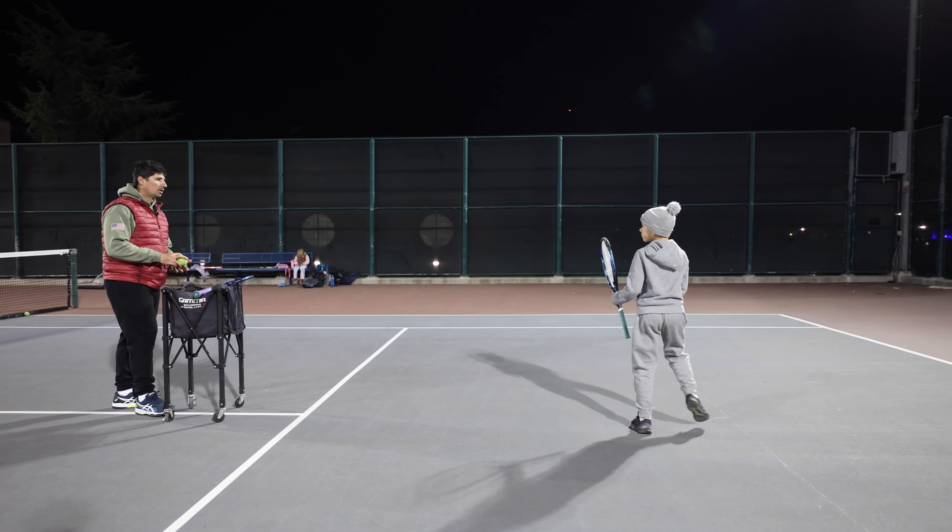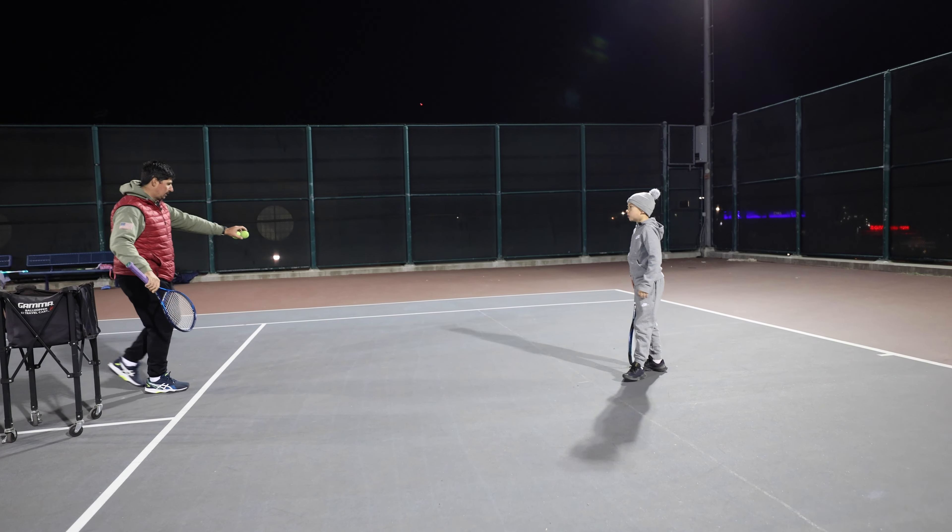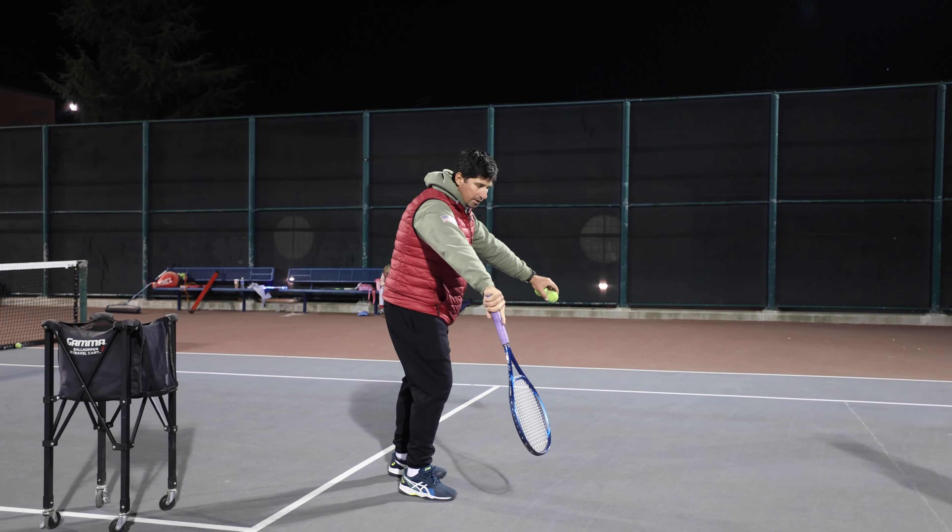Alex, that's very good. One thing — if the ball is here, the contact point with the forehand, you move this way.